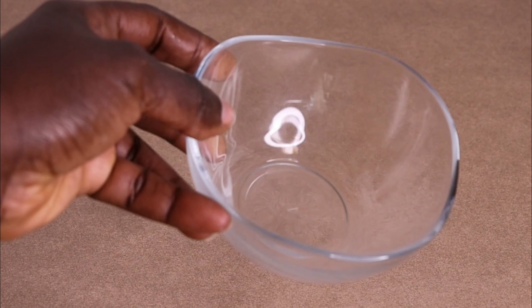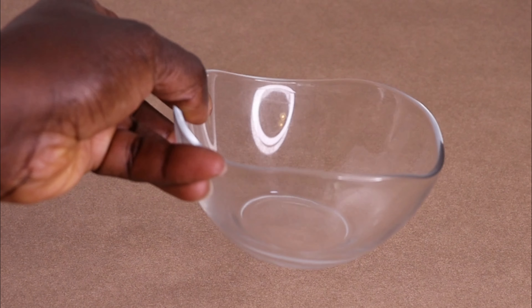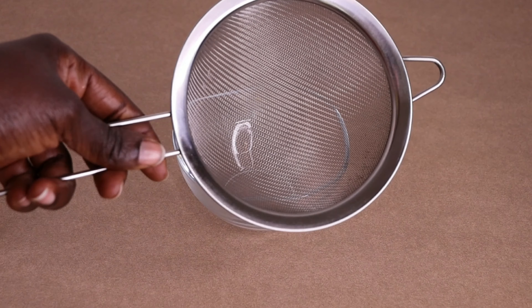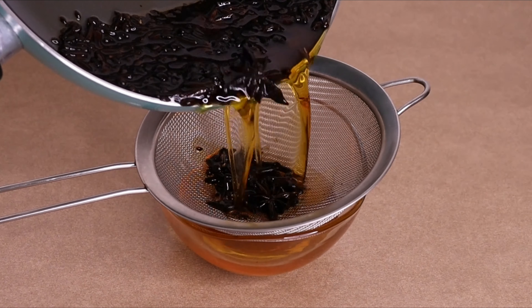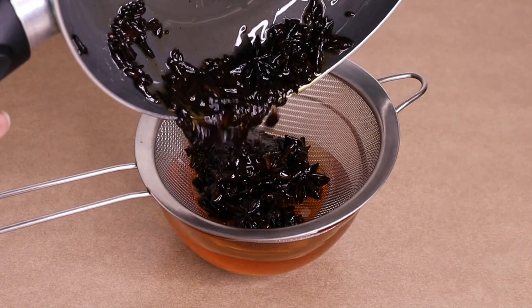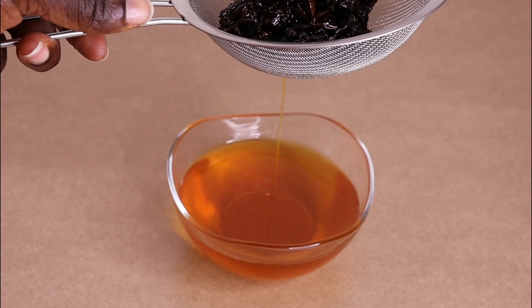Now we are going to strain. I'll go in with my little bowl and my filter. You can also use a cloth, a t-shirt, or a stocking — anything you have is fine, but make sure it's not wet and not dirty. I'm going to transfer my mixture — look at the color! The color is gorgeous; this is the result of toasting your seeds. After straining, here is the amount I got.